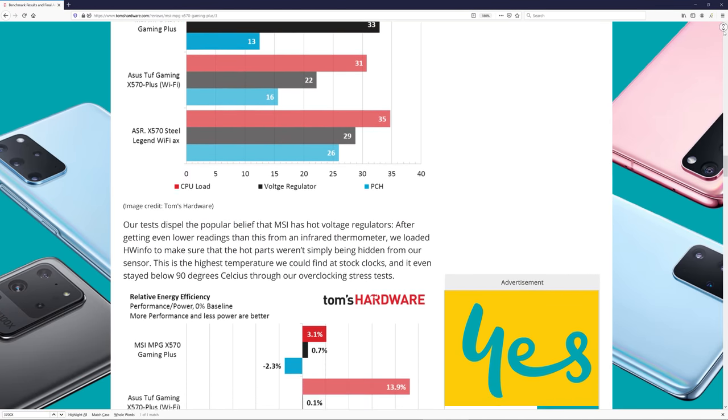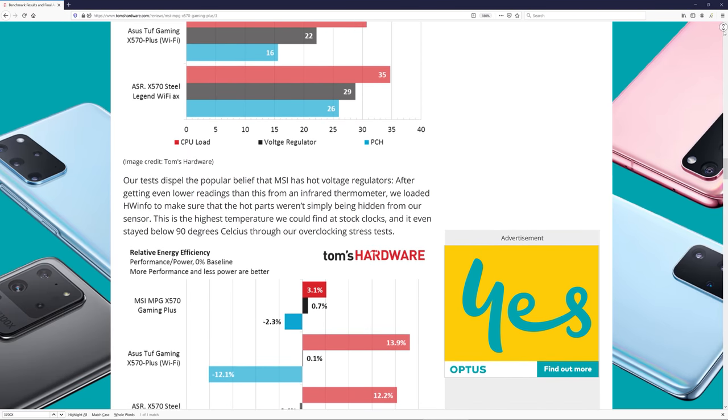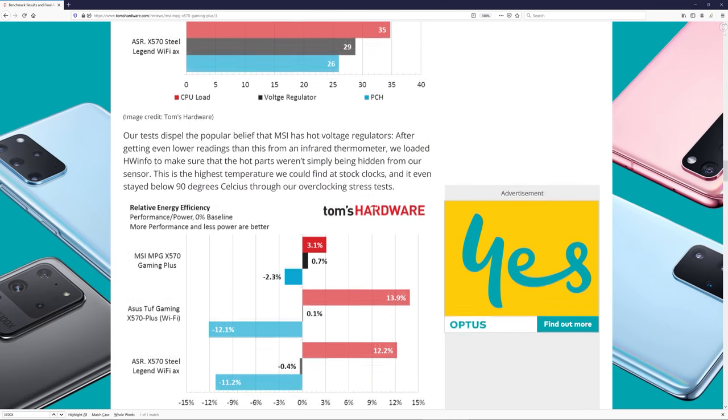Tom's Hardware loaded Hardware Info to make sure the hot parts weren't simply being hidden from their sensor, calling it the highest temperature they could find at stock clocks, and claiming it stayed below 90 degrees through their overclocking stress tests. That's strange — they're saying in a 21 degree room, the Gaming Plus will run at around 54 degrees, about half as hot as what we and others have already reported. That doesn't seem possible.